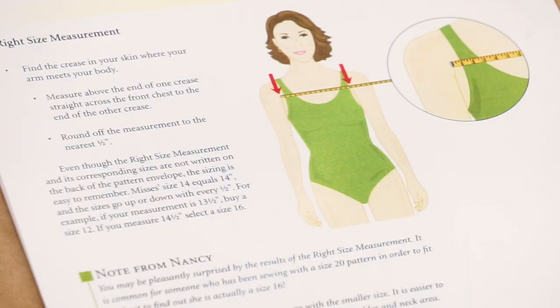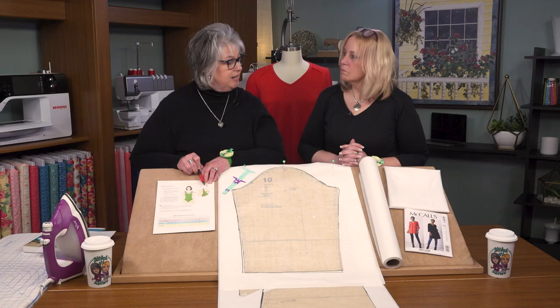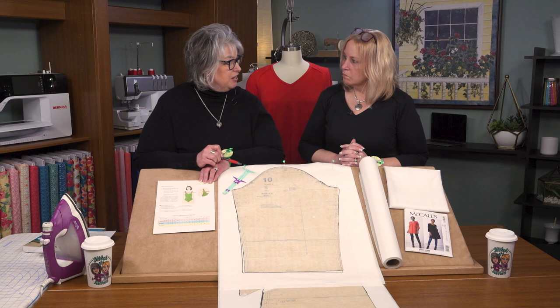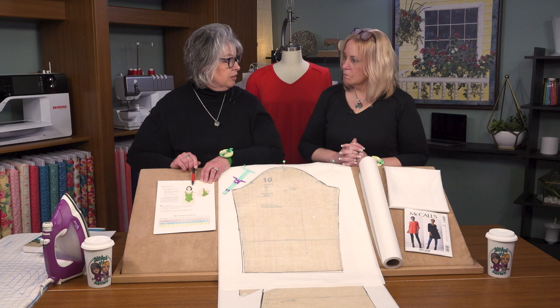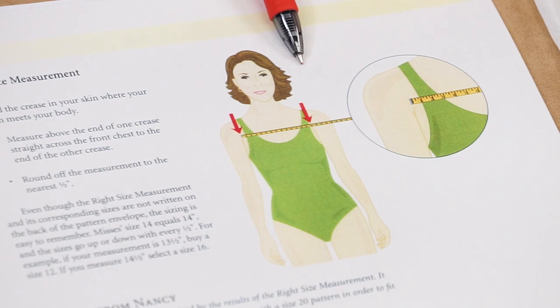The chart tells us if your front width measurement is 12 inches, then you're going to cut out a size 12 — and that's a size way smaller than you're used to cutting out. So we took your front width measurement and that tells us to cut out a size 12 pattern. Because we cut out a size 12 pattern, we're assured that the neckline and the shoulders will fit you. This dress pattern, when you cut the size 12, tells us your shoulders and neck area is a size 12, and we can easily fit the other areas: the bust line, the waistline, and the hip line.